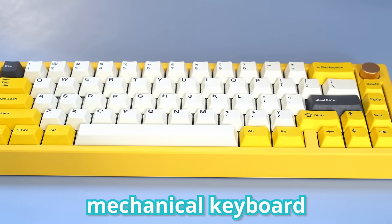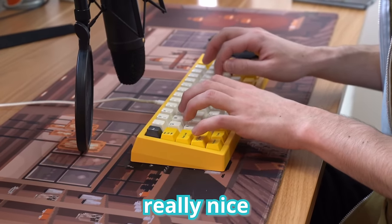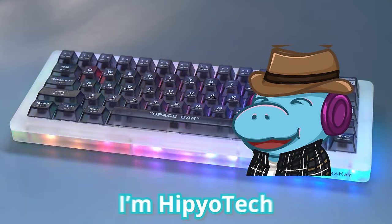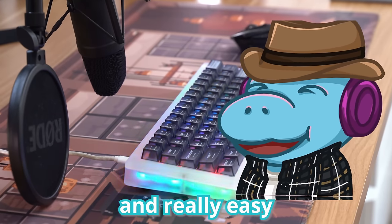You see this? This is a mechanical keyboard. You're probably thinking, wow, that looks okay, or wow, that sounds really nice. And you're also probably thinking, that's too expensive and not worth my time. Well, howdy hey, I'm Hippio Tech, and I'm here to show you that building a keyboard can be cheap and really easy.